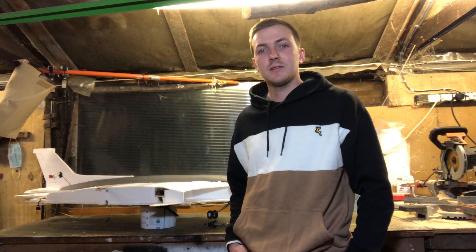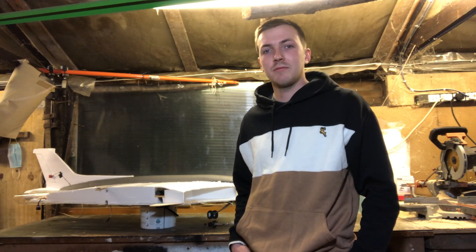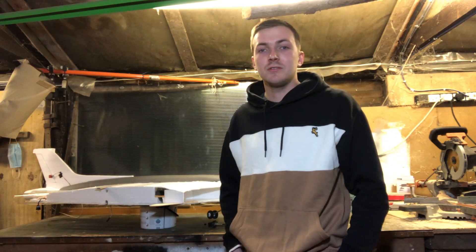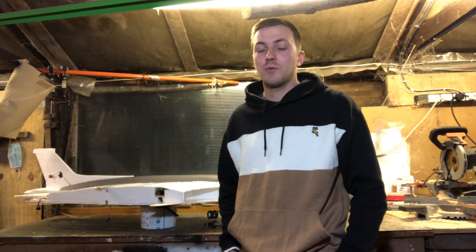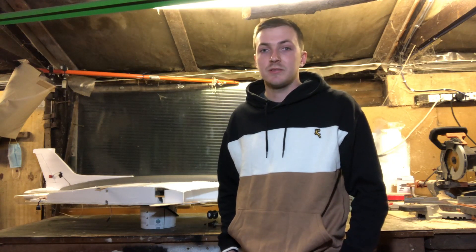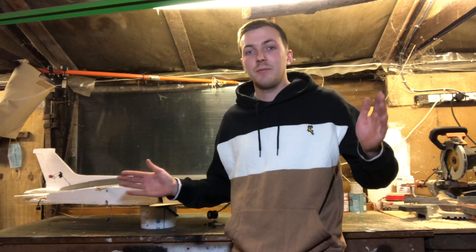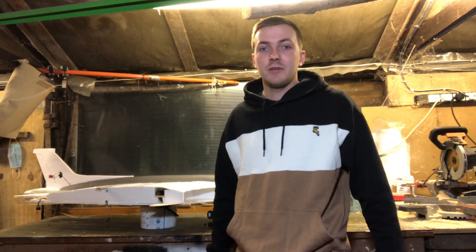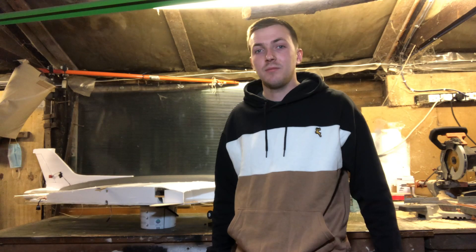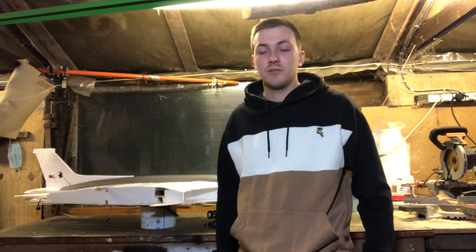Hi everyone, welcome to EasyFlyers. Today we have a big update on the Avro Vulcan build that you can see here in the background. Today I managed to maiden take off twice. At work we have some chicken sheds and we've got a big concrete apron out the front which my boss gave me special permission to try taking off from, as it's really smooth polished concrete.